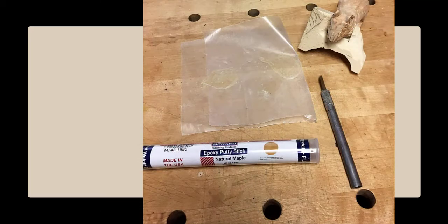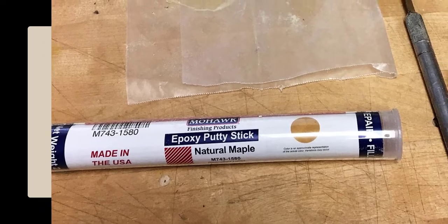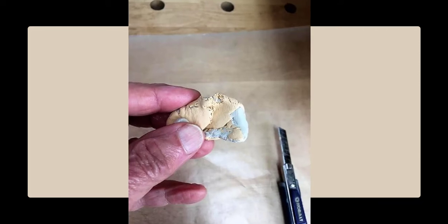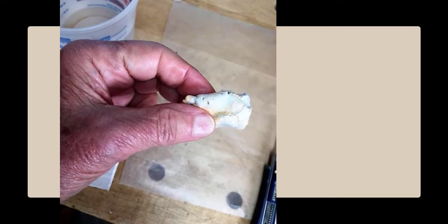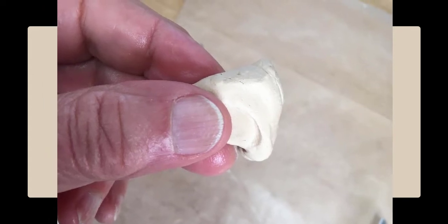I will use Mohawk epoxy putty stick, natural maple. It's a two-part epoxy putty, and it's easy to use and can be carved and painted. You cut off a small tootsie roll from the stick. The core of the stick is the putty, and the outside is the hardener. You just knead the tootsie roll until it is the same color throughout. It helps if you keep your hand damp with water while you're kneading it.